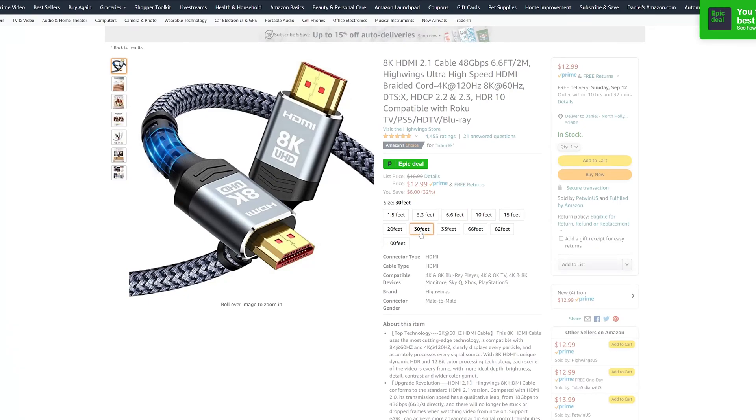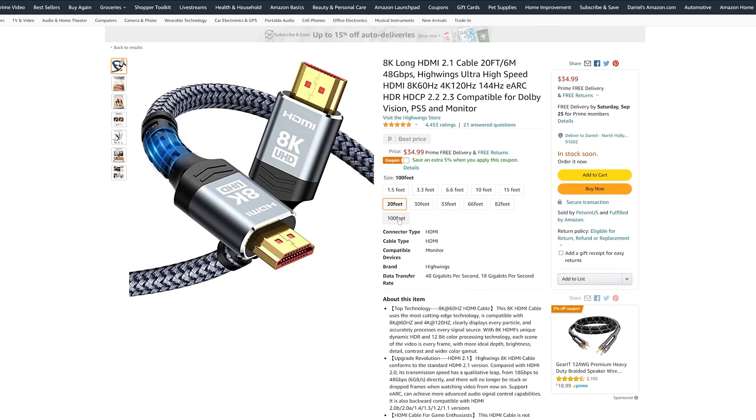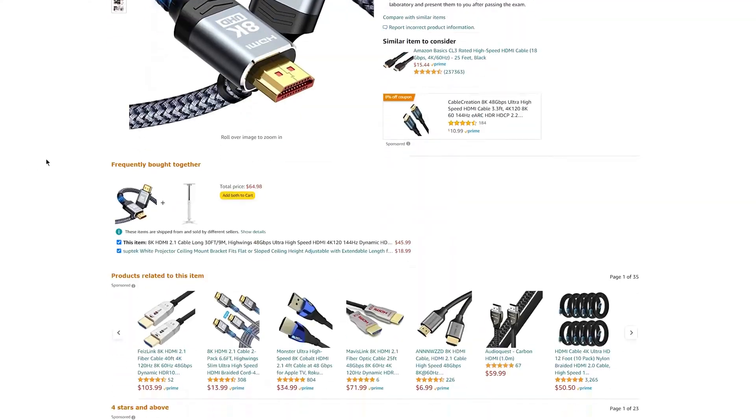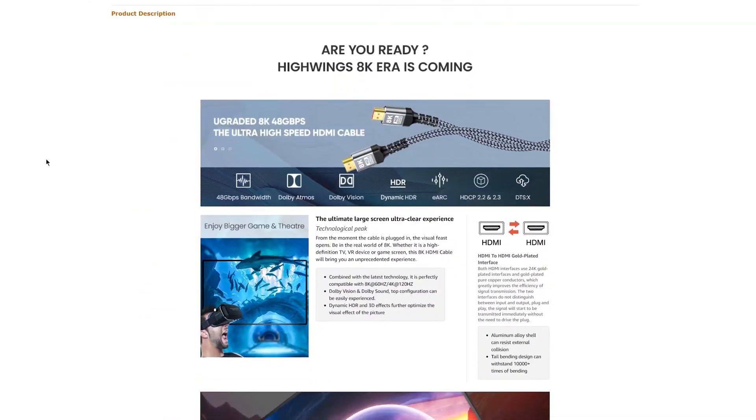The Amazon Choice 25-foot HDMI 2.1 cable costs around $46. My TV doesn't support HDMI 2.1 so I can't personally test it, but since HDMI cables are digital, not analog, you don't really need anything fancy.